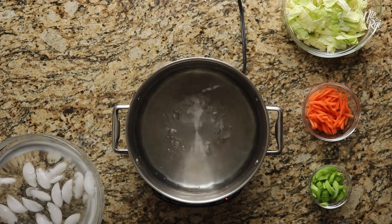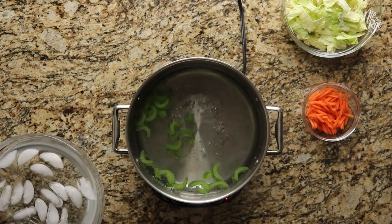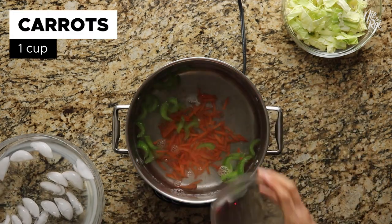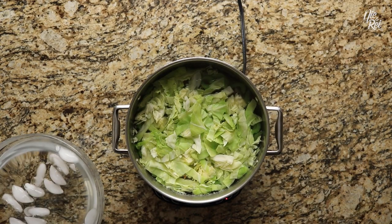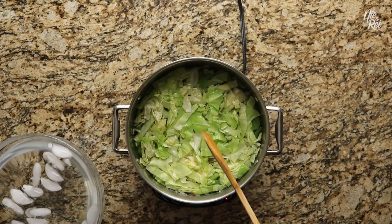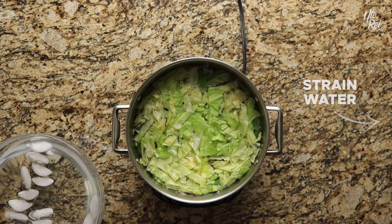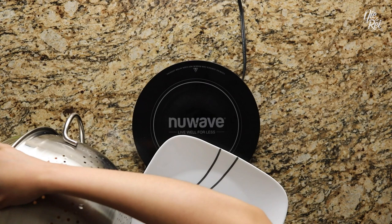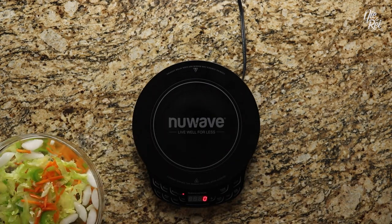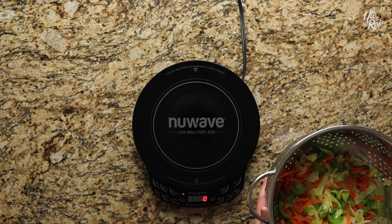When your water is at a boil, go ahead and throw in half a cup of sliced celery, one cup of julienne-cut carrots, and two and a half cups of chopped cabbage. Make sure your vegetables are submerged and allow them to boil for two minutes. Then strain the vegetables from the pot and immediately throw them into the ice water to stop the vegetables from cooking any further. Afterwards, strain the vegetables one last time and set them to the side.